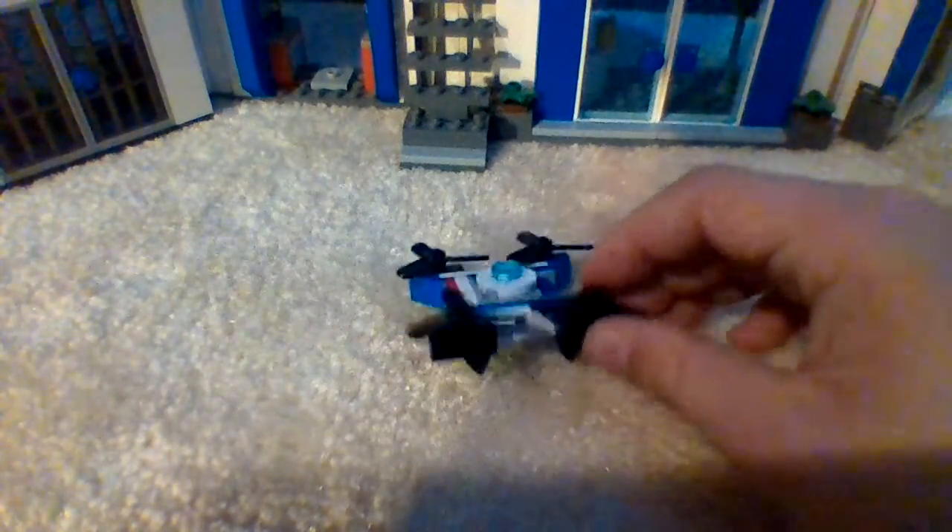Other than that, we get this cool new drone for this wave. I think they also use a new piece here too — it has that two-studded space in the middle. But yeah, those are the basic vehicles that we get in this set.